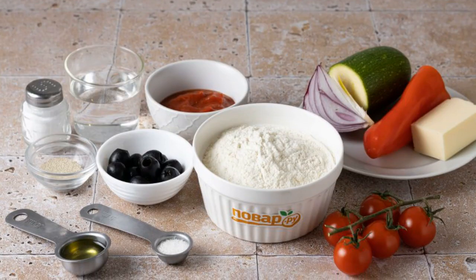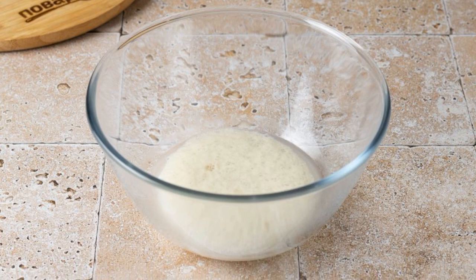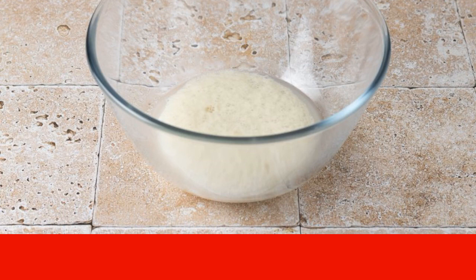Prepare all the ingredients. Dissolve sugar and yeast in warm water. Cover with plastic wrap and leave in a warm place for 10 minutes. The yeast should rise during this time, as shown in the photo.